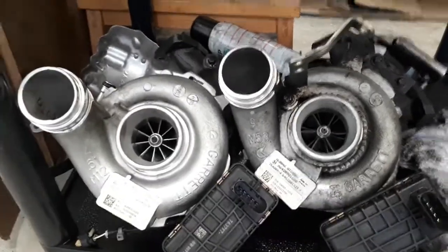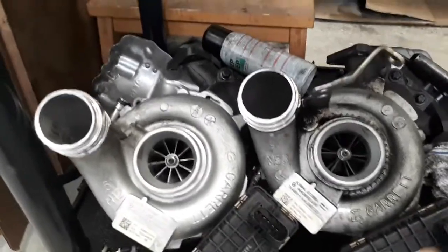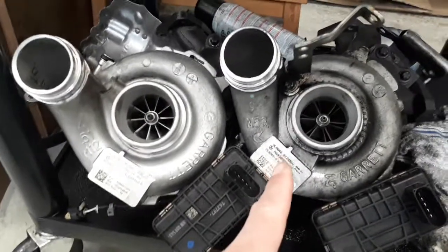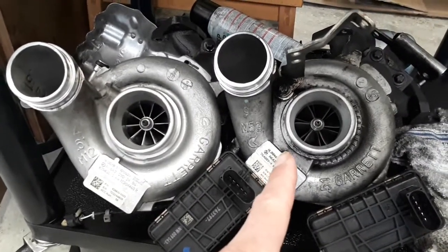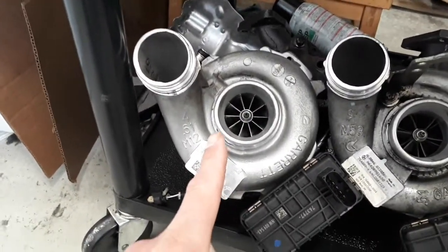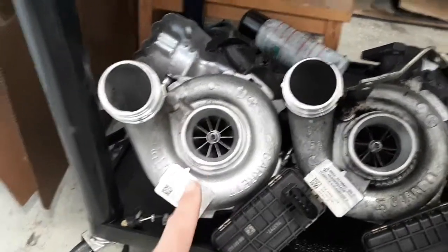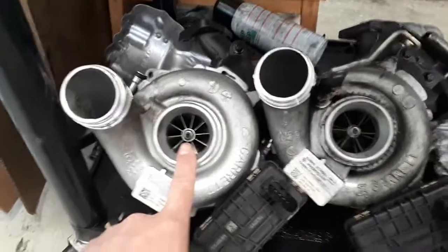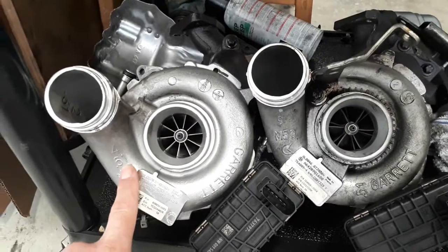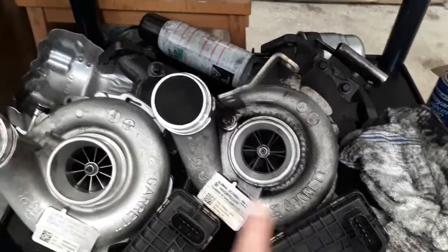Just a quick clip for those interested in the difference between a stock Garrett turbo from an OM642 diesel and the upgraded GT2260 that came in the European engines. It has the newer style compressor, as you can see here, and the larger 61 AR housing as opposed to the 51 on the stock, so it's going to flow a bit more air more efficiently.